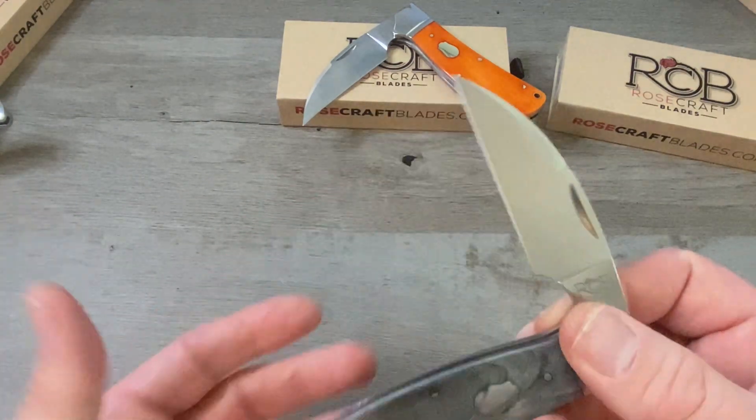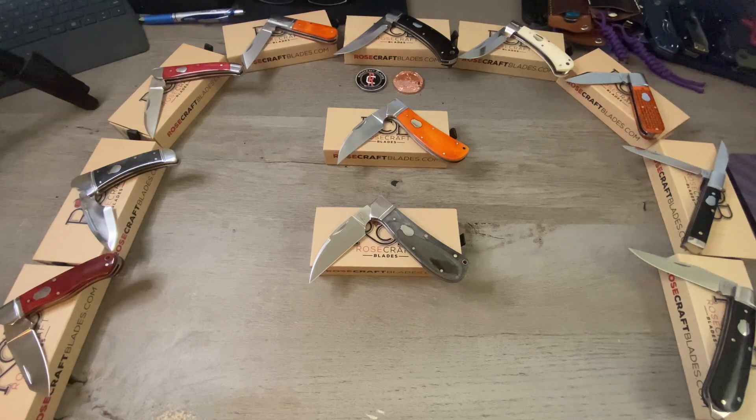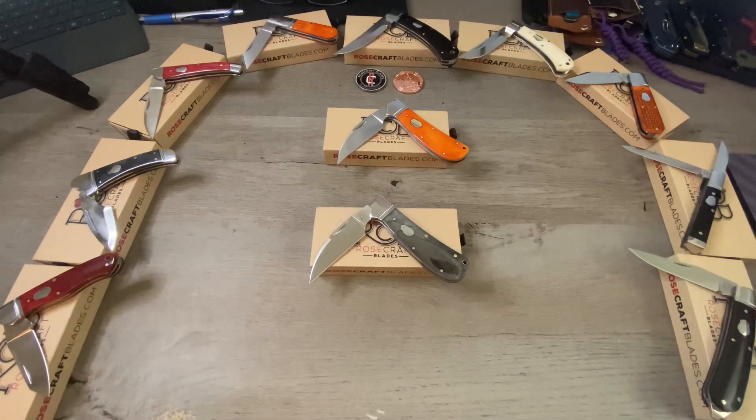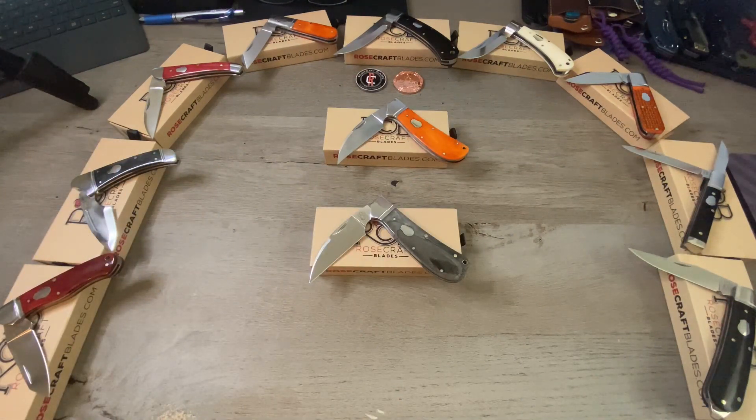Exceptionally well done, just like all of the Rosecraft Blades traditional knives. So far we have 10 different designs or patterns and 11 different total traditional knives from Rosecraft Blades, and I think they are all exceptional. I am a huge fan of Rosecraft Blades and a huge fan of Andy Armstrong — I think he is the best designer of modern slip joints right now and he is unmatched. I love his design language, his choice of materials, and D2 steel. You can see from the earlier releases to the more current releases how Andy's designs have evolved and gotten more refined, and I think it's exceptional.